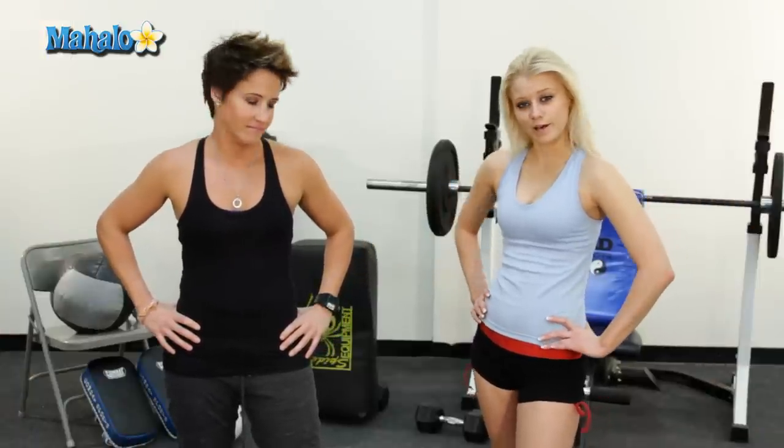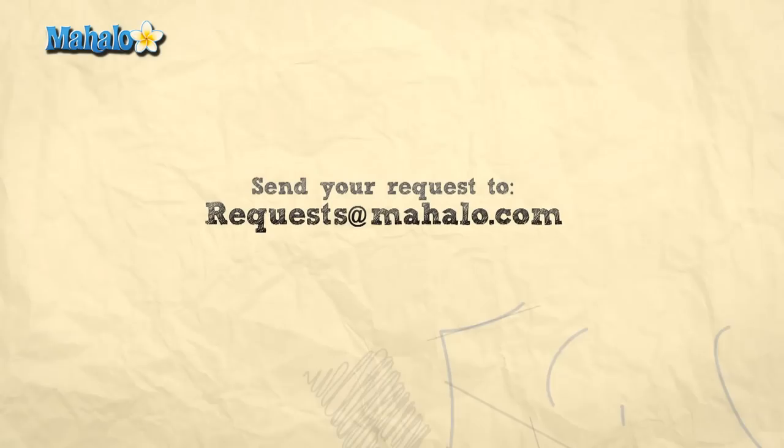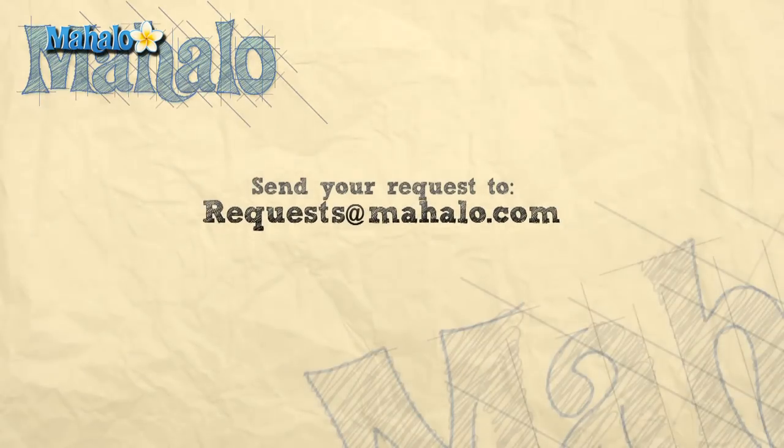Thanks for watching. If you would like to see even more videos, click any of the links below or above. Please remember to rate, comment, and subscribe to this channel. If you have any suggestions, send it to requests at mahalo.com. Peace out. Bye.